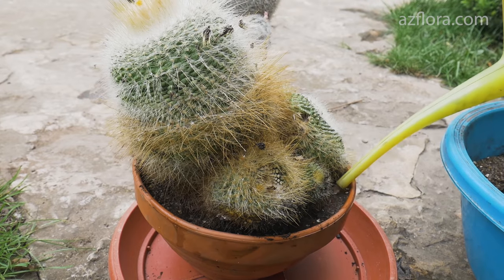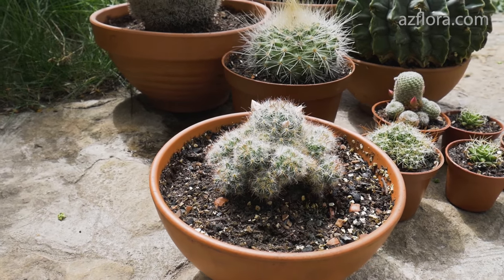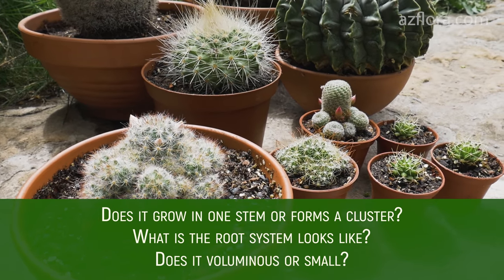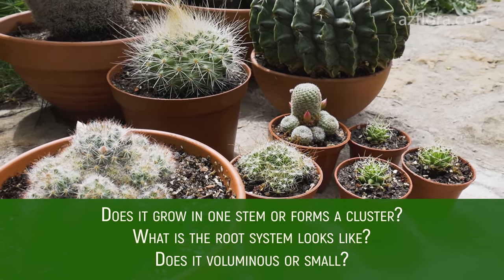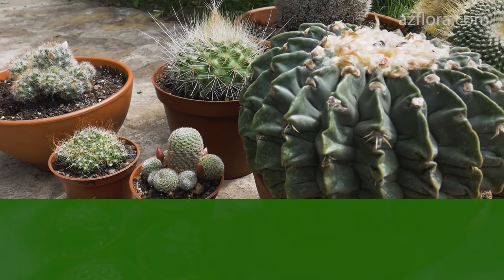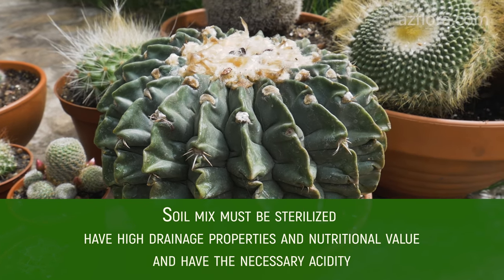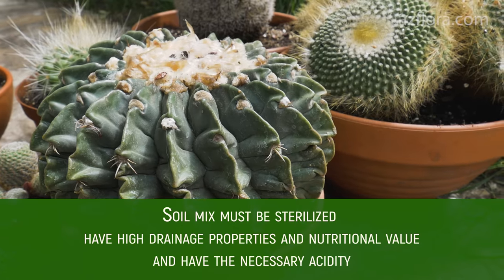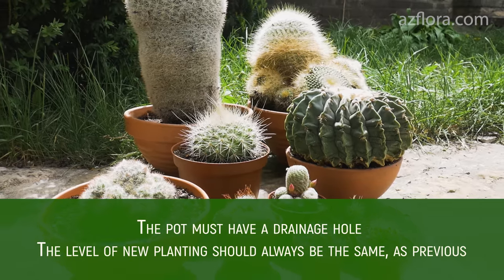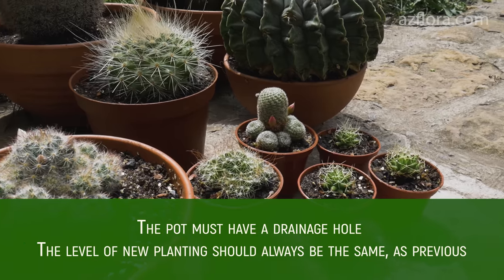Here are a couple of tips for good cactus repotting. Before starting the planting or transplanting process, you need to study the specific features of your plant: does it grow in one stem or form a cluster, what does the root system look like, does it develop quickly or not, and is it voluminous or small? A healthy plant should be transplanted in spring. The soil must be sterilized, have high drainage properties and nutritional value, and have the necessary acidity. The pot must have a drainage hole, and when transplanting, remember that the level of the new planting should always be the same as the previous one.